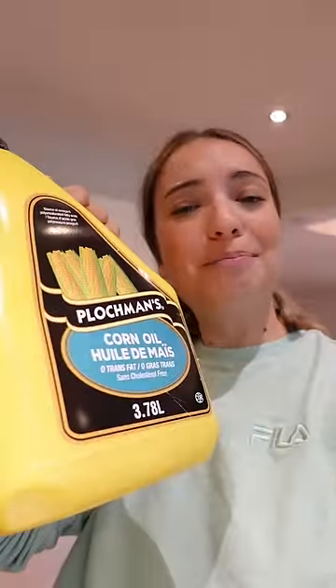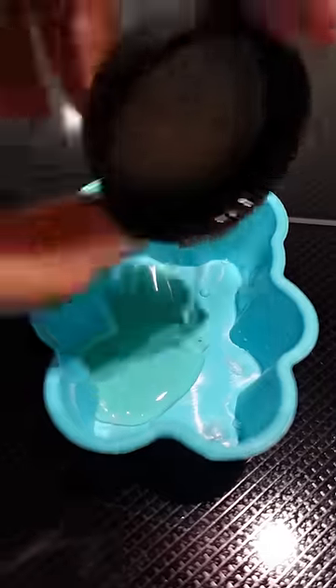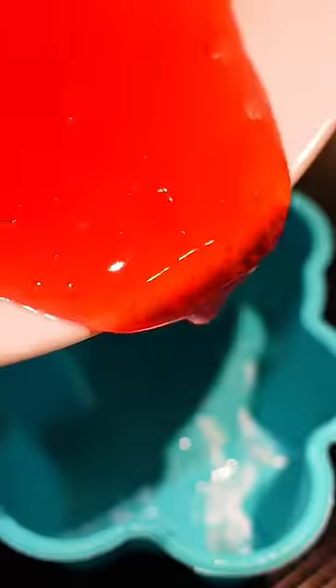I really want this to work, so I'm going to be adding oil to it so it's not too sticky, but hopefully it doesn't ruin it. It was time to lather up the bear in oil and pour in the melted gummy.